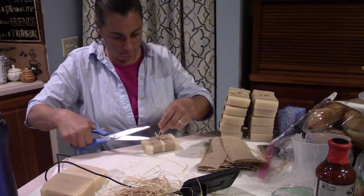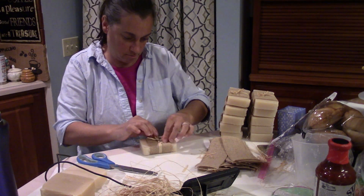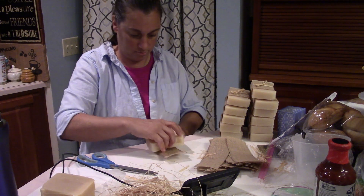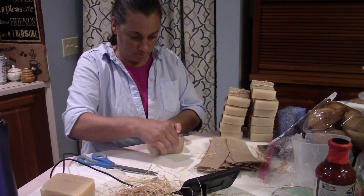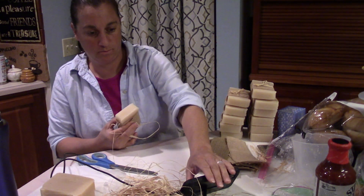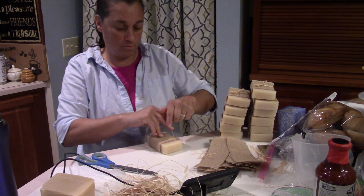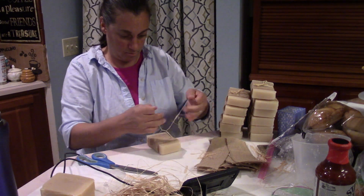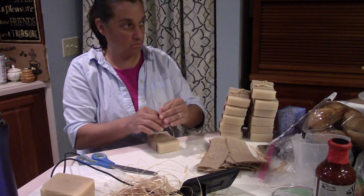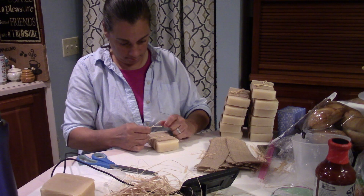I make a ton of goat's milk soap, and on rainy, wet days, those are often days that I make a lot of soap as well. We make the soap, and then we have to let it sit and cure for four weeks, and then we have to wrap it. I get to wrap all the soap and label all the soap, and it's an absolute blessing. That curing time is simply letting it sit and letting the water evaporate out, which lends to a nice, harder bar.